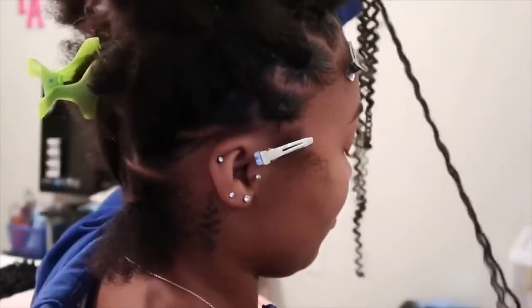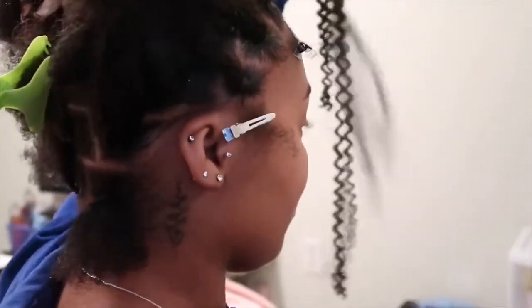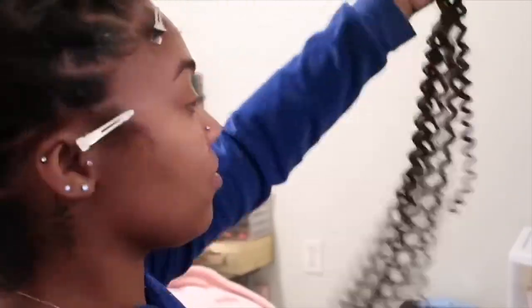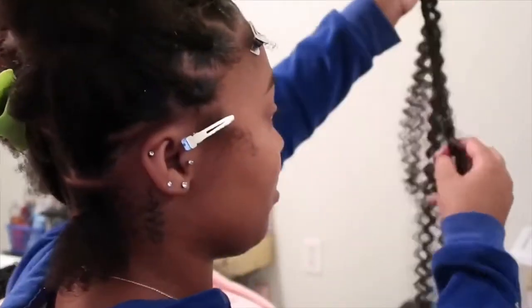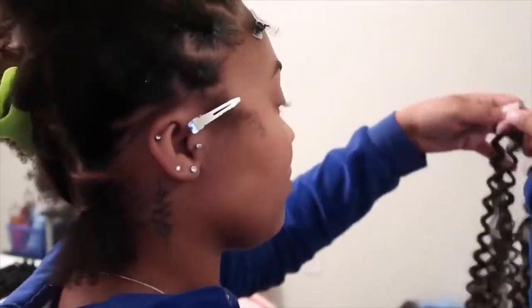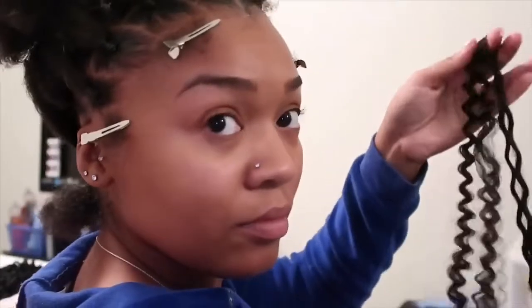For the synthetic hair, I'm using Model Models water wave. I would normally get the color two, but they were all out so I had to deal with a one, but that's fine. I would also use Free Tress hair — I do think that hair is a little bit better — but the store that I went to didn't have it.